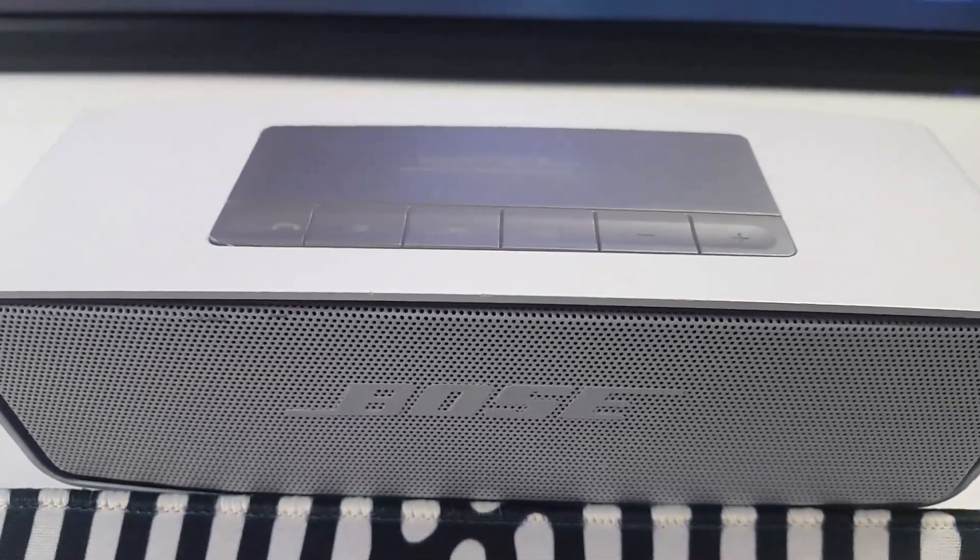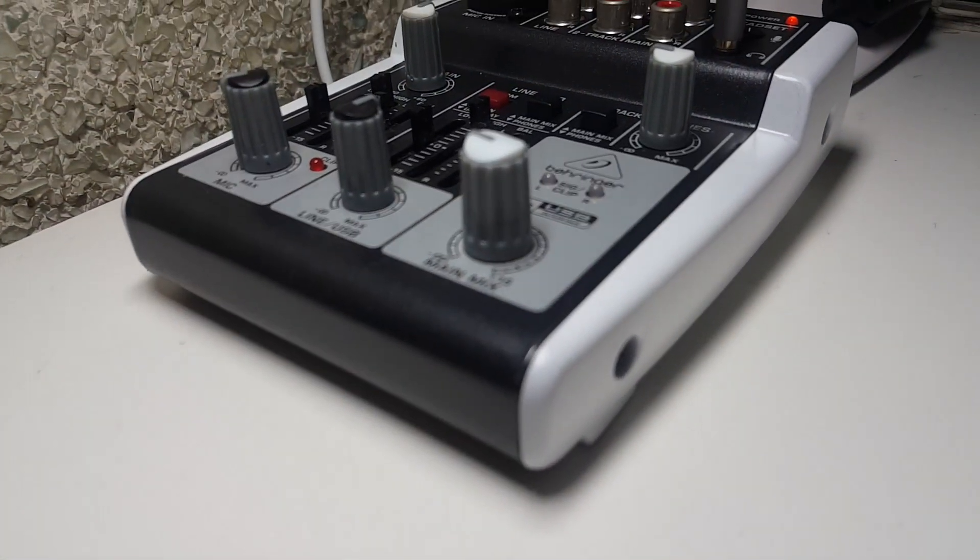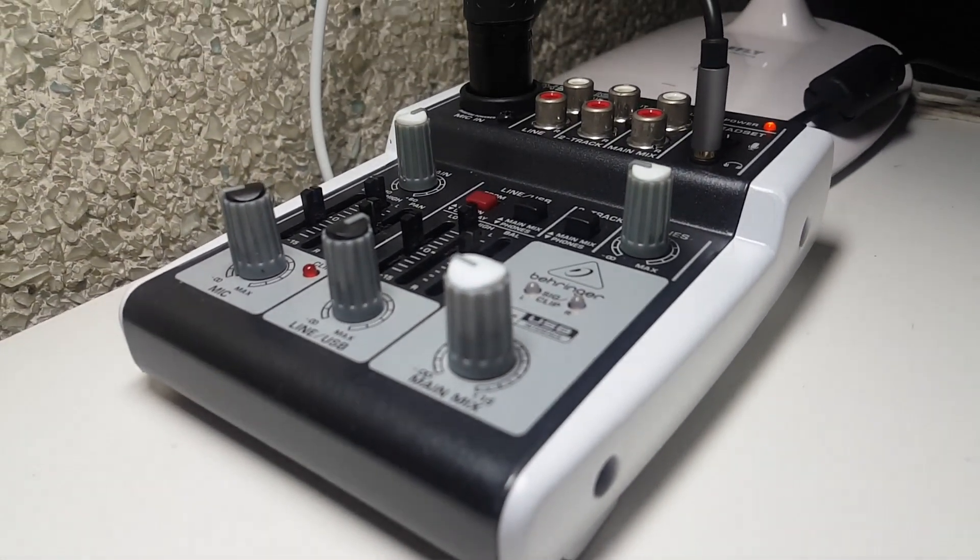I also painted my Bose SoundLink Mini white, and painted the sides of my Behringer Mixer white as well. My pop filter is painted white, and I'm using white foam with white XLR cables just to match the theme. I hope you guys enjoyed this vlog video. I'll be making more videos in the near future. Always stay safe and I'll see you on the next one — take care.